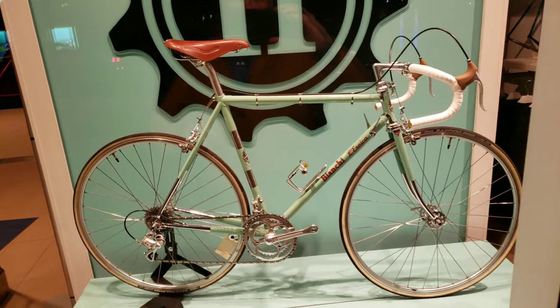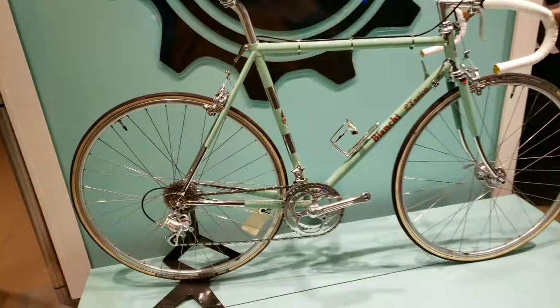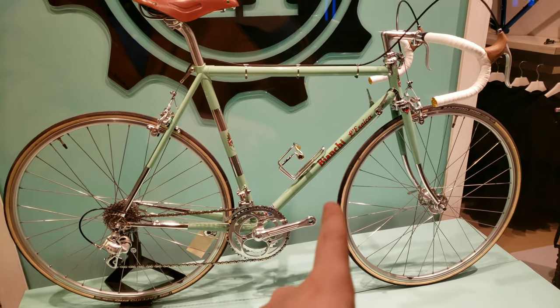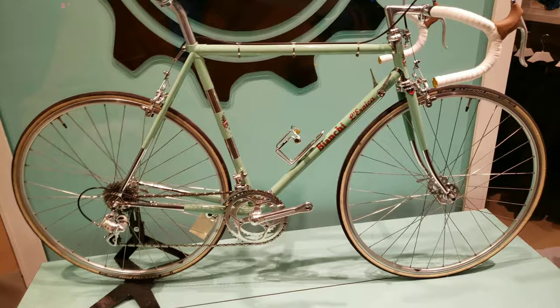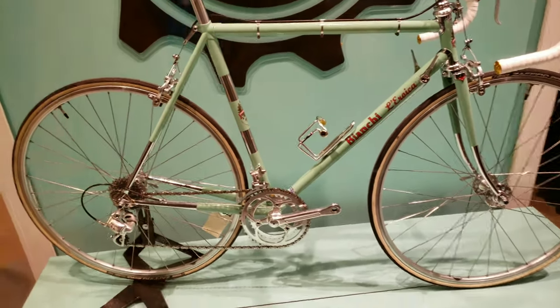Hi everyone, welcome to my channel. I'm here at the INC 11 bike shop in Toronto. I often do videos for them on what they have on display and what you can buy. I happened to be passing by a couple of weeks already and noticed they have the Bianchi Eroica, which has been kitted out with the frameset in Celeste green.